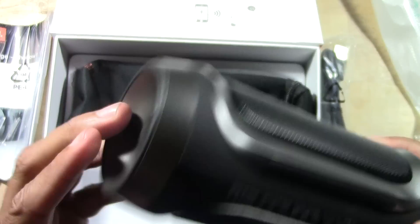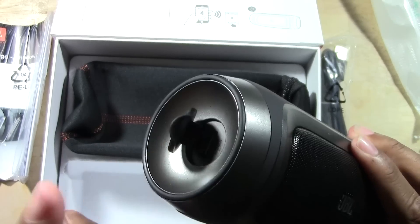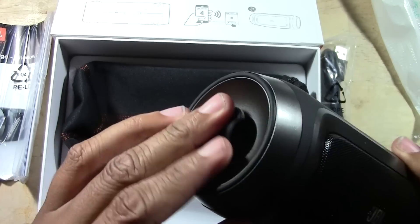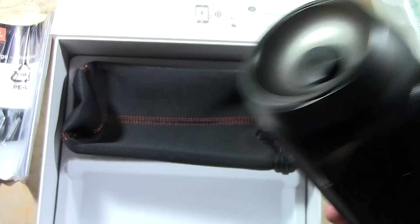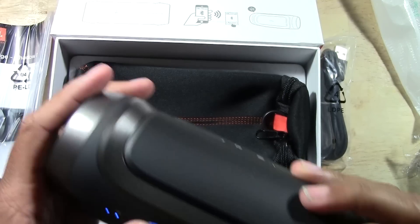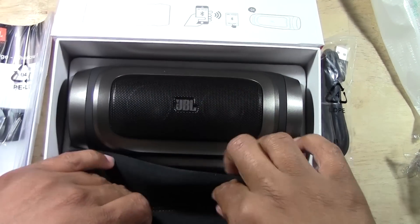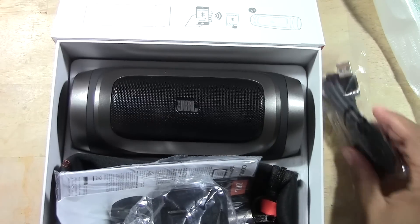It's the only Bluetooth speaker that will allow you to actually plug in your phone and charge it from the speaker. So this USB is actually for you to charge your device. I wouldn't recommend anything over a phone — someone may try to use a tablet, and that may not be the best idea because it would probably drain it real fast. But it definitely looks pretty cool.